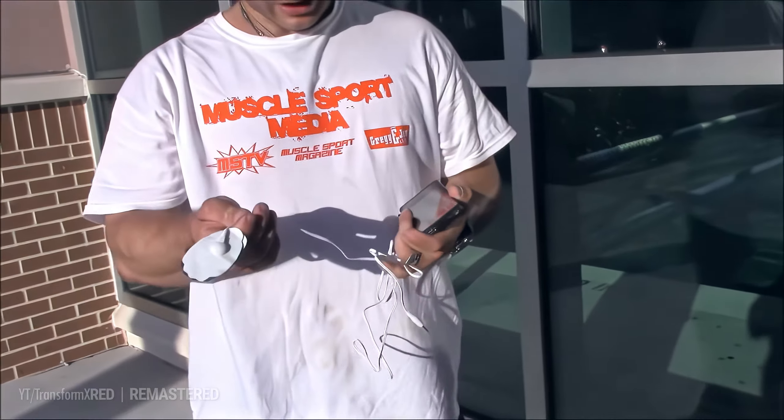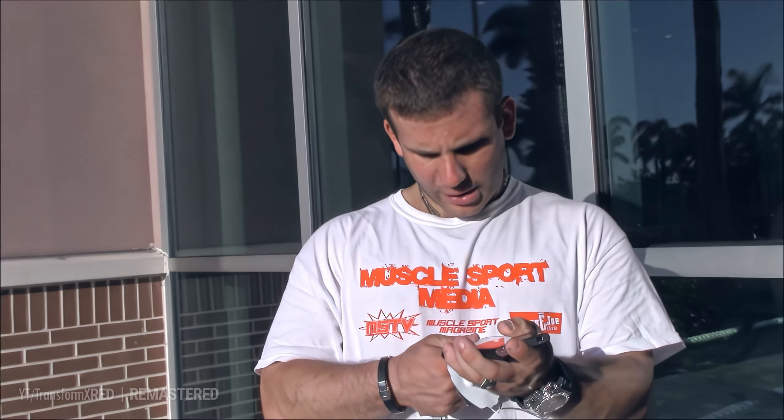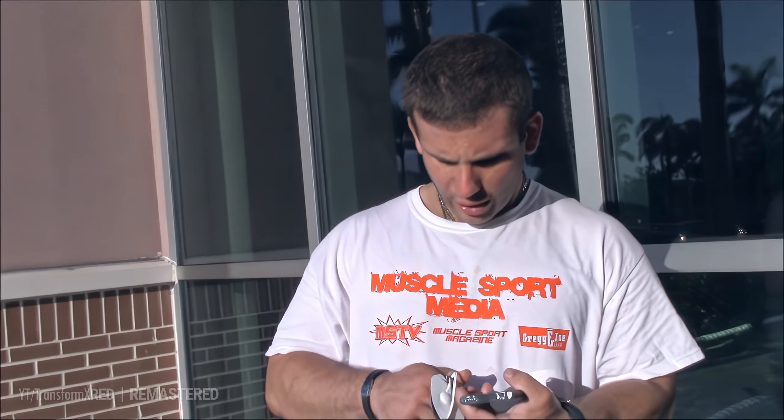I got these electroshock pads. I'm going to put it on my neck because my neck is my baddest part of my body. I have a lot of septic disc in my neck, but I'm going to put it on.